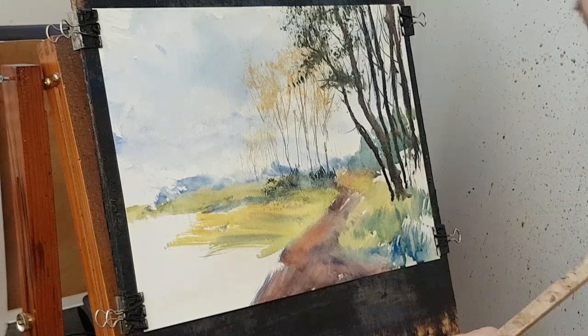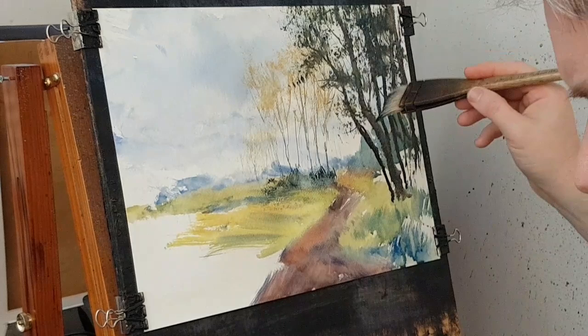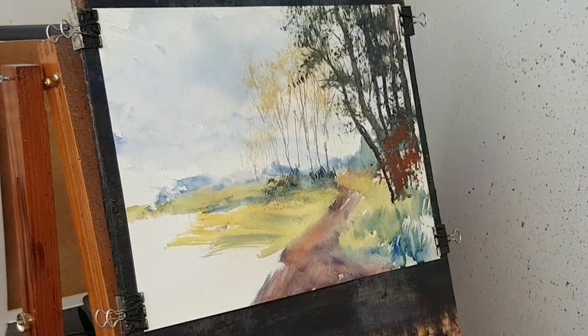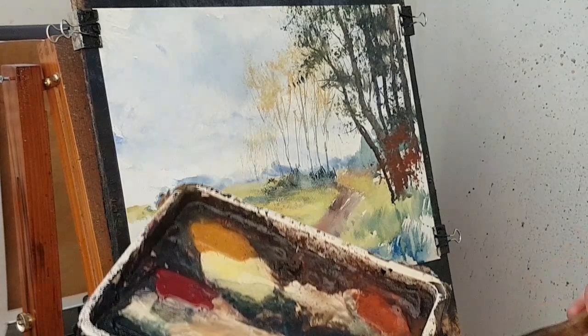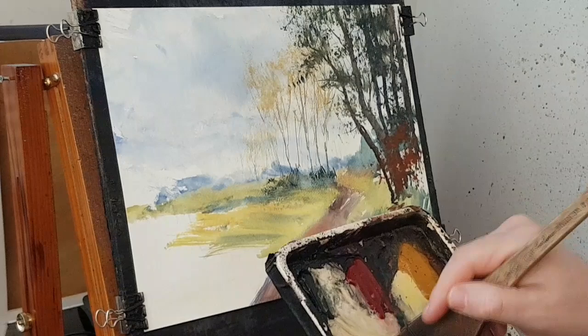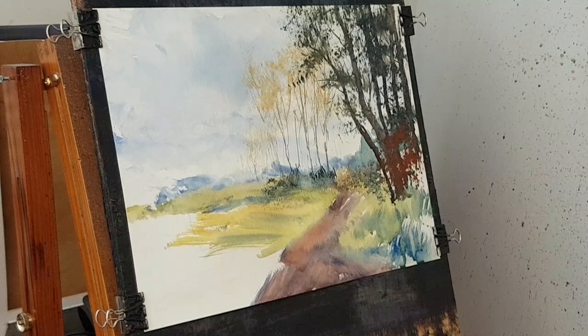Coming down quite a long way, and then there's a bit of red in there. Should have cleaned the brush before I did that. Just clean that yellow a little bit, take the excess water out. I don't like water swishing around on the palette. Back to these greens: Lemon Yellow, Ultramarine, and then just pushing these up to that path. Bit of Payne's Grey in there.